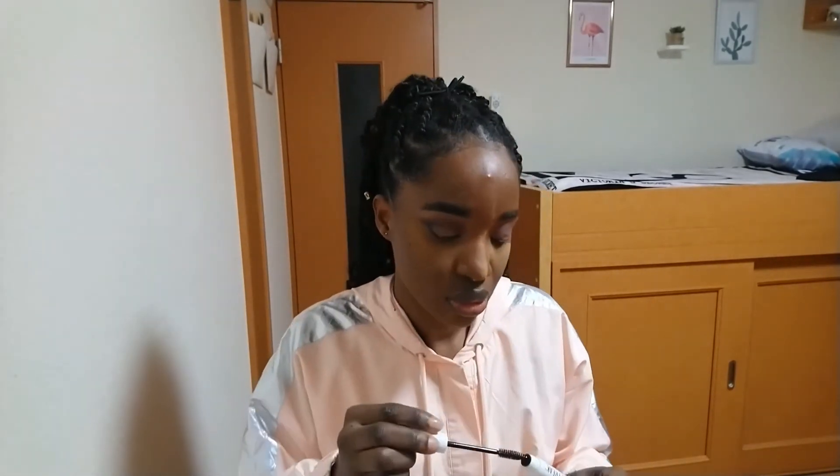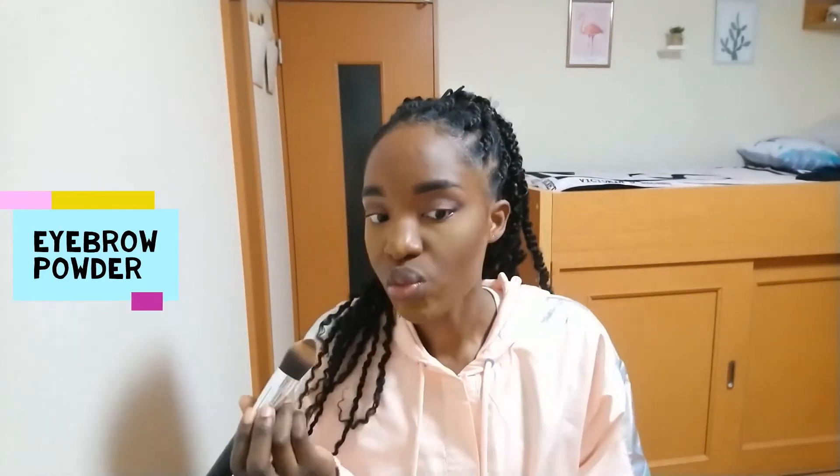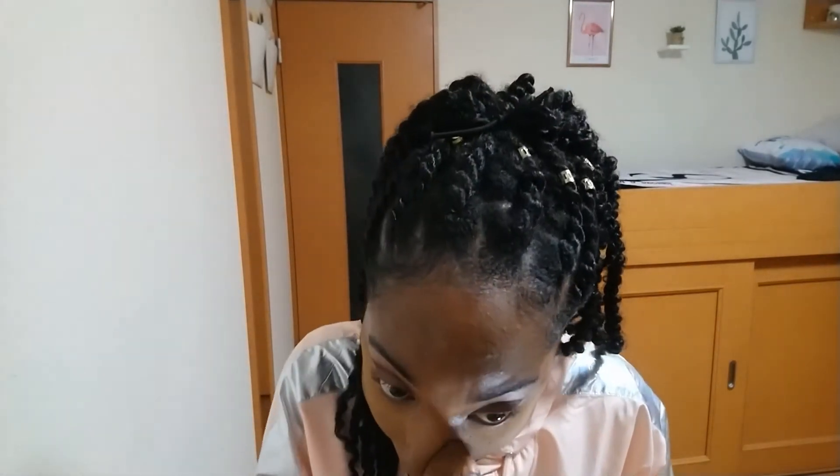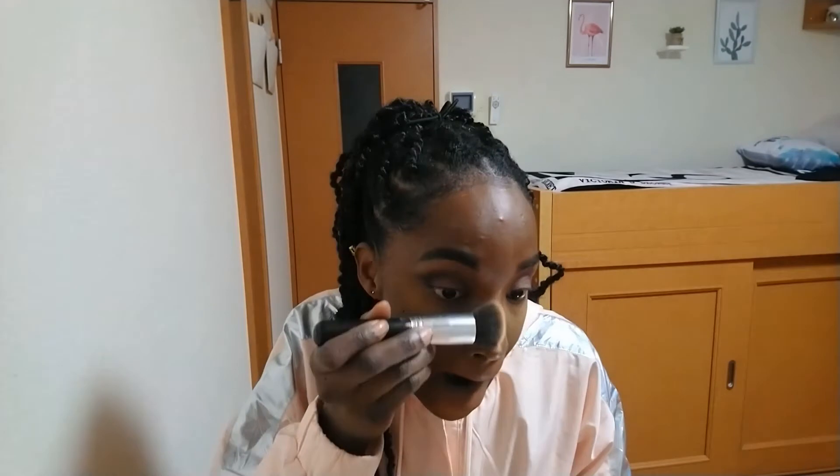I don't usually do this step but since it's an all-NYX video, I went ahead and set my brows with the brow gel — and I think it really worked. Then I used the eyebrow powder from the palette as my contour, which was maybe a bad idea because it was really dark. The actual contour color in the palette was too light for me, and I really messed up on my nose, so I ended up using the contour color to fix what I'd done with the eyebrow powder.